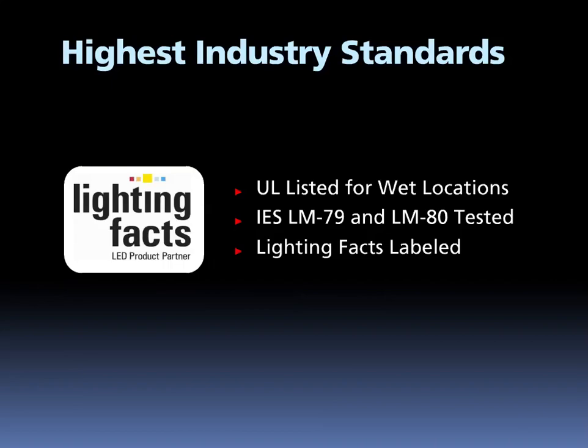When it comes to reporting on LED performance, we send our products off for third-party testing on all of the standards we can find that apply. All LED fixtures are UL-listed, IES LM79 and LM80 tested, and LightingFacts certified.